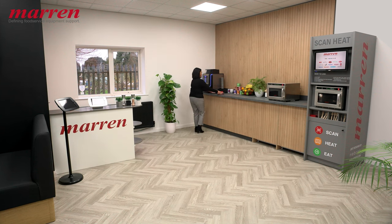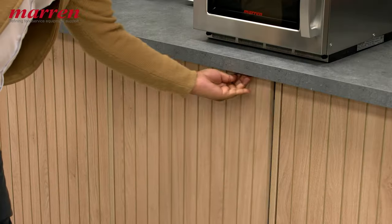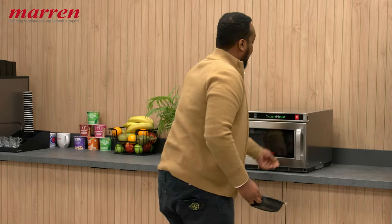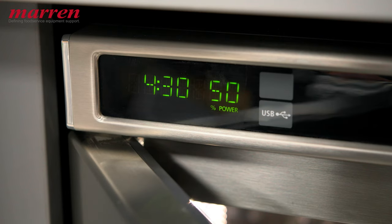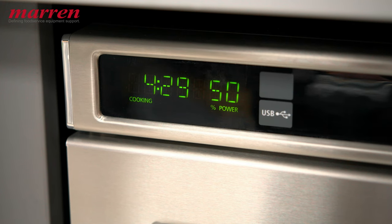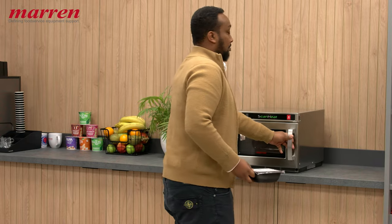The ScanHeat microwave can effortlessly meet the demands of any fast-paced environment. From busy urban areas to transportation hubs, educational institutions to leisure venues, ScanHeat can deliver quick and accessible meals. Convenient stores, health facilities, and corporate offices can all benefit from its user-friendly design and integration.